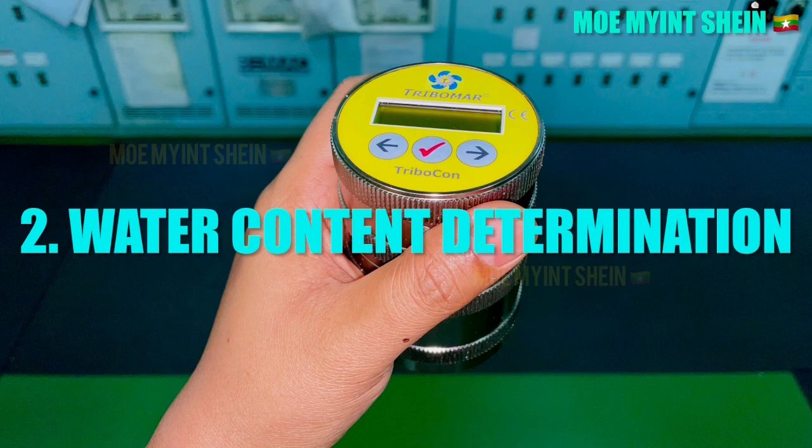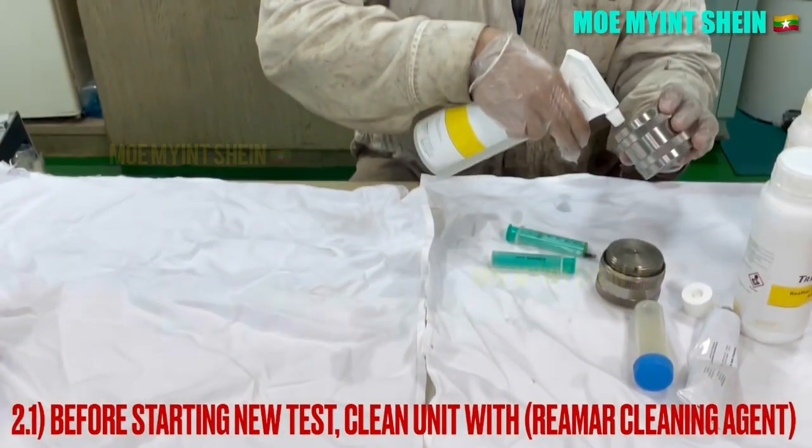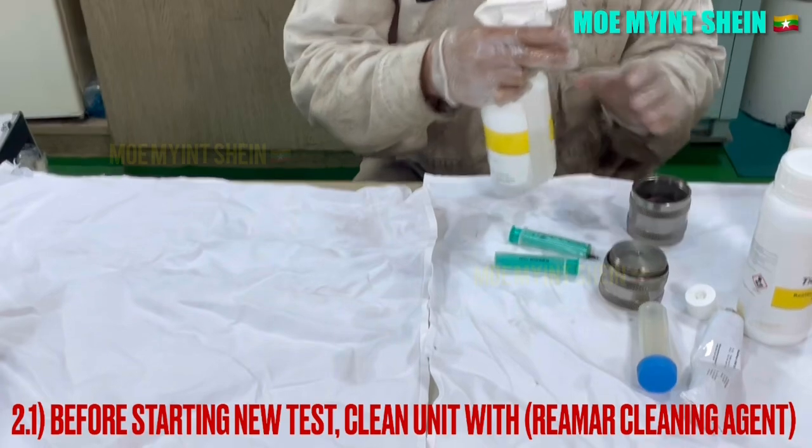Now you will see how to test the water content of lube oil. Before starting any new test, clean the unit with REMR cleaning agent.